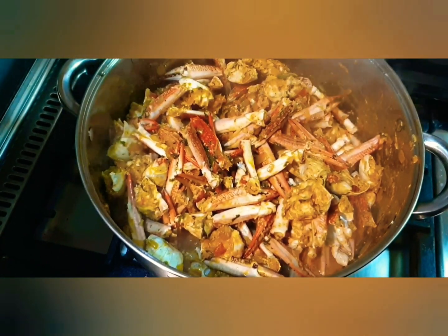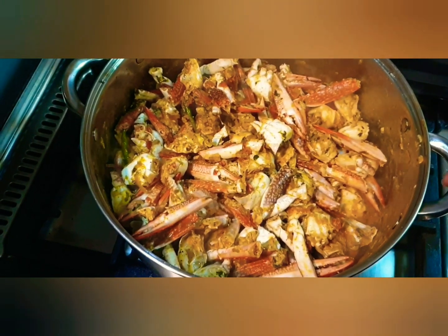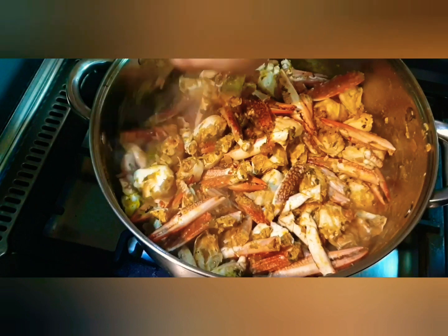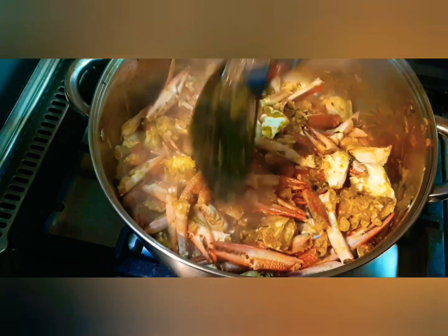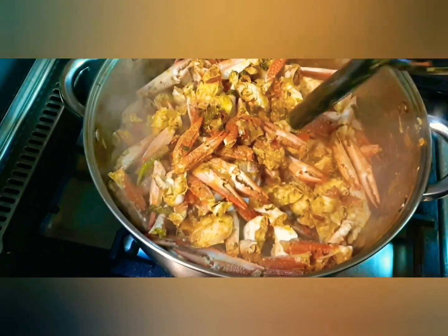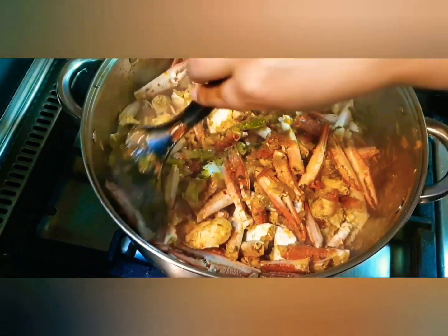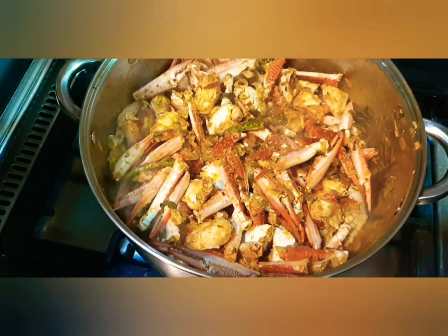Now at this point the crabs are 95% done. If you want to enjoy them with a side of naan, bread, or rice, just cook them for five more minutes on a high flame and they will be ready to serve. Whereas in my family we like to just go all out on just the crabs, so I am going to cook them for 10 more minutes to get my desired result.